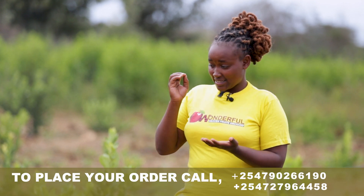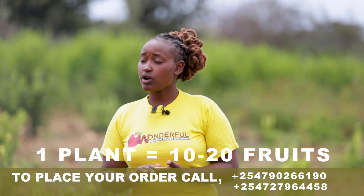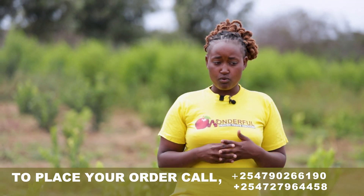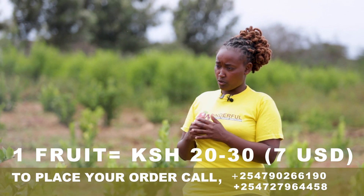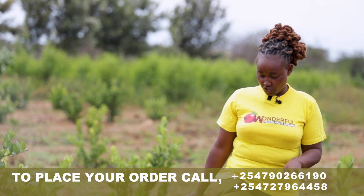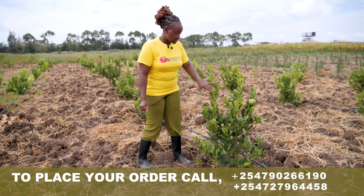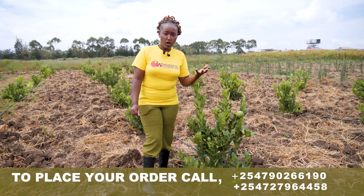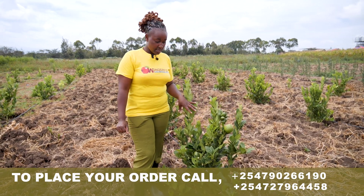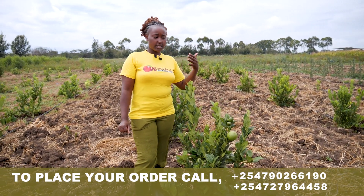This fruit at 3 months can give you about 10 to 20 fruits per plant. A lemon fruit sells for between 20 to 30 Kenyan shillings. So that means at the age of 3 months, one plant can give you more than 200 to 600 Kenya shillings. And it will keep adding more and more.